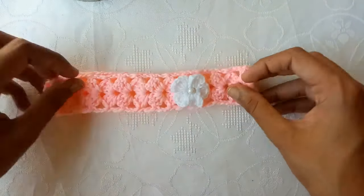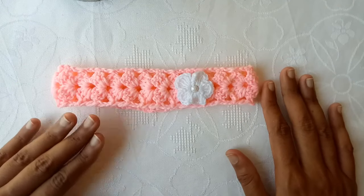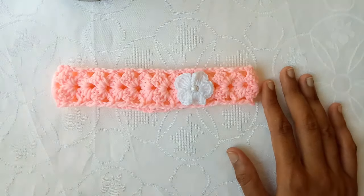So if you like this headband, do try it and let me know in the comments how it goes. Thank you so much for watching the video. Bye!